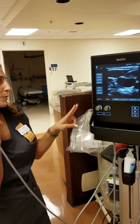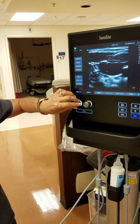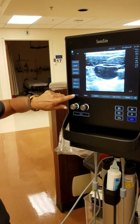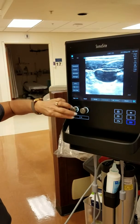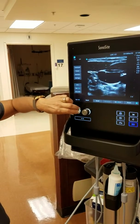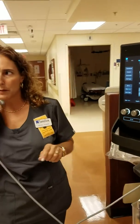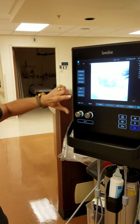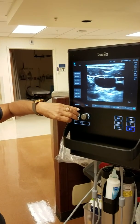Your two knobs right here — this is your gains. This is your most important button. Your gains control the overall brightness of your image. If you tap it once, it says 'near,' which is the near field — the top half of your screen. If you tap it a second time, it says 'far,' which is the bottom half of your screen or far field. Tap it a third time and it goes back to overall gain. Most people will use the overall gain. You also have auto gain — if the image is too bright or too dark, hit auto gain and then adjust it to however you like it.